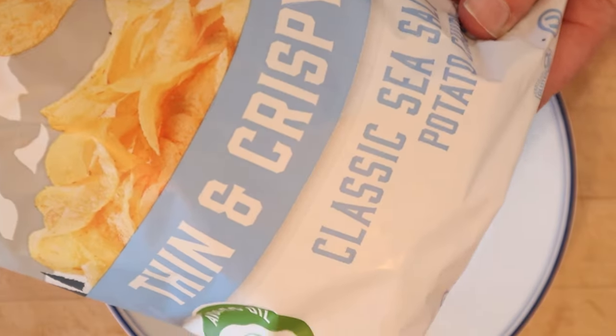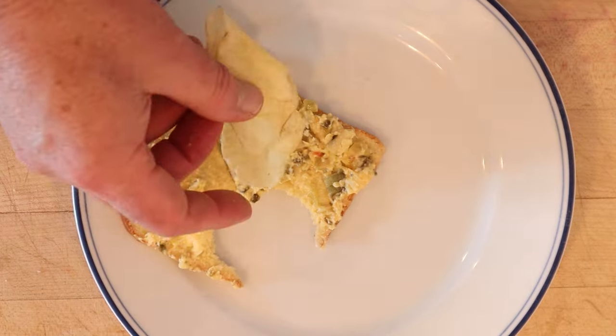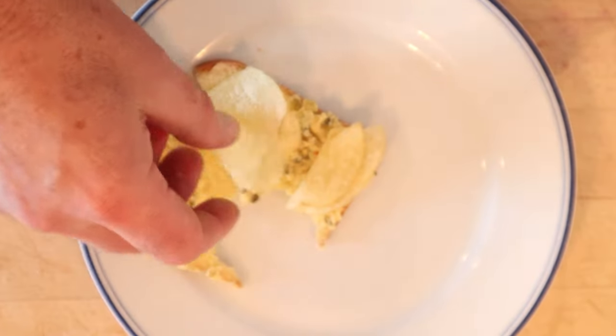I'm gonna plus it up with some of these thin and crispy potato chips. It didn't have any salt in there, so it's gonna bring a little salt and a little texture. Let's give this Palo Alto Sandwich plus stuff with a little thin and crispy salted potato chips a go. That actually works — getting a little texture, a little saltiness to counterbalance the sweet and the tanginess from the Dijon. I kind of like it now.